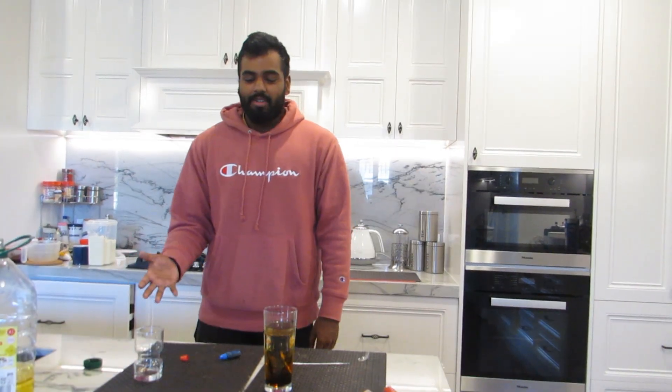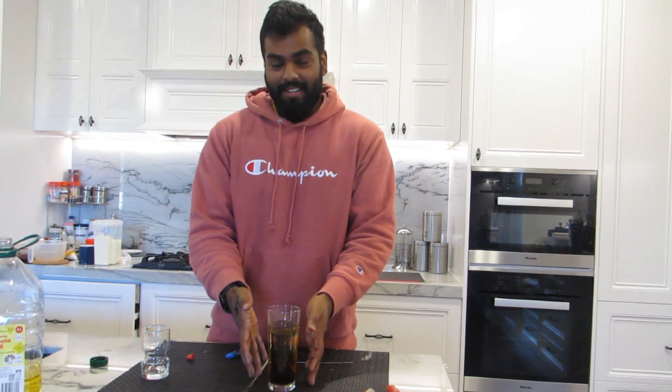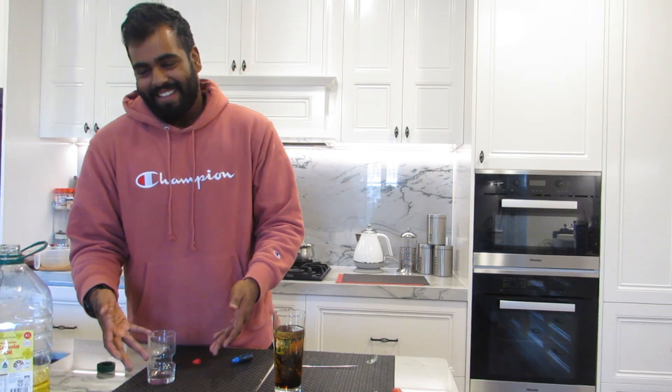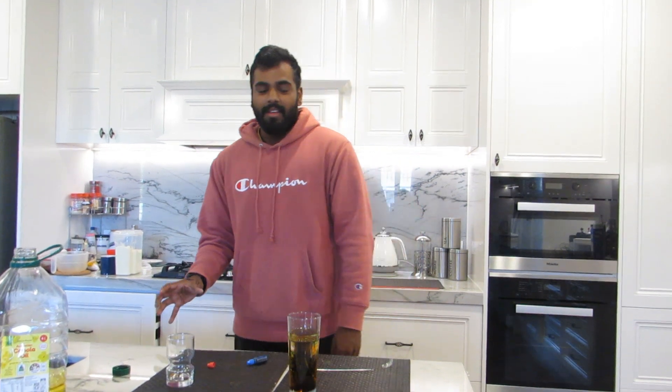Alright guys, so this will be going off for a while. Remember it's a slow-moving experiment but it's still very cool — the photos that you can get are very amazing. Make sure you're using clean glasses. Make sure the water glass doesn't have any oil in it and the oil glass doesn't have any water in it. Make sure to stir the food coloring with the oil, and when you mix it into the water it should race all the way to the top without mixing.